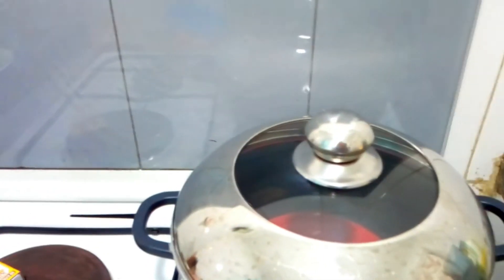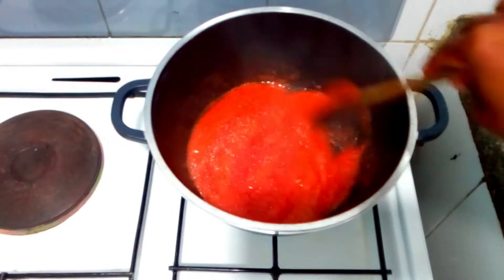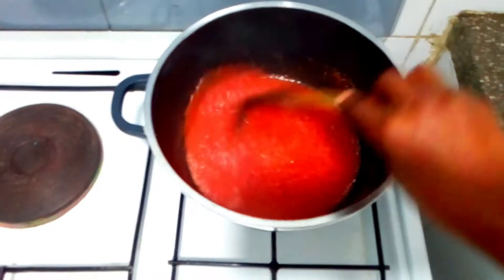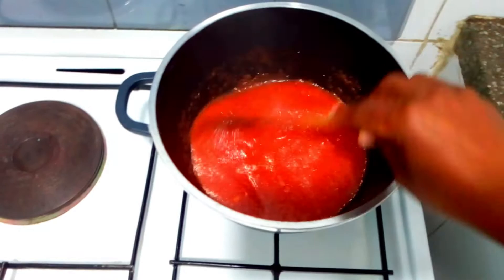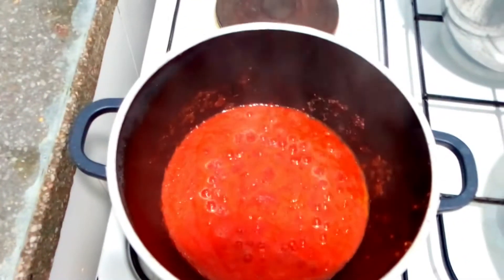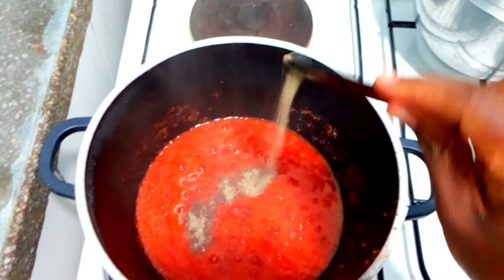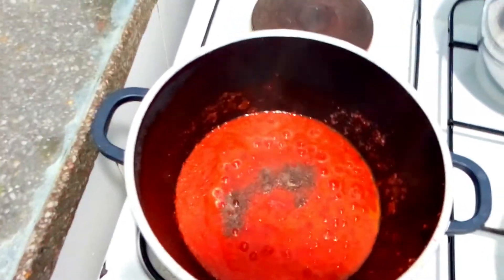Let's check how it is. We are simmering — I'm not in a hurry, so don't be in a hurry whenever you're cooking. Don't rush for food to be ready. At this stage, add our black pepper — I'm adding just a quarter teaspoon of black pepper because I don't want it to taste like a lot of herbs.